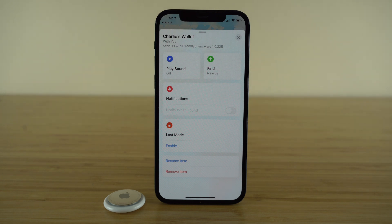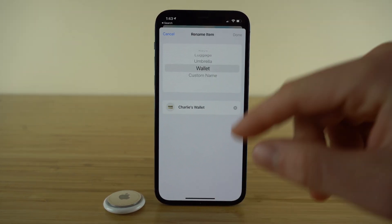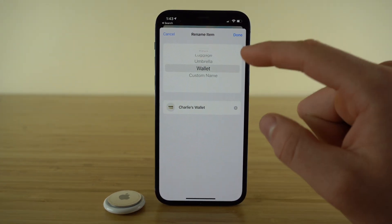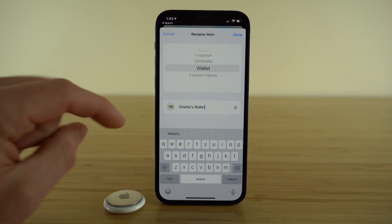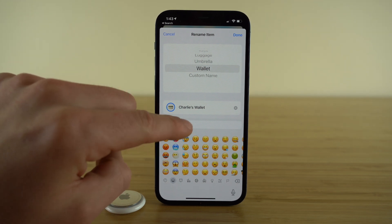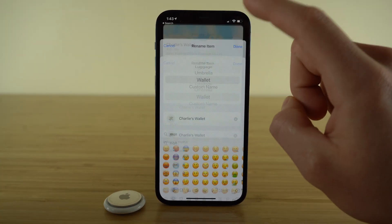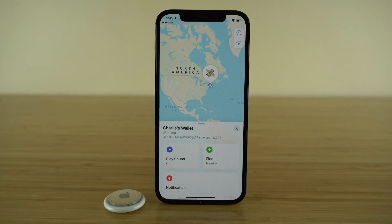Now for three really cool tips and tricks. The first has to do with customizing the name associated with your AirTag. Go back to the Find My application and select the Rename Items tab. Even if you choose one of Apple's preset names, you can still customize the text however you want. It gets better because not only can you change the text, you can also change the icon — select that circle and it's going to bring up the emoji menu. Search for whatever you want, choose an emoji, click Done, and it's actually going to change the icon shown on the map.